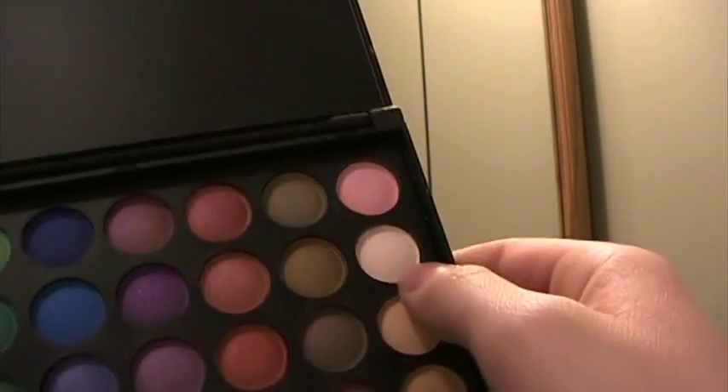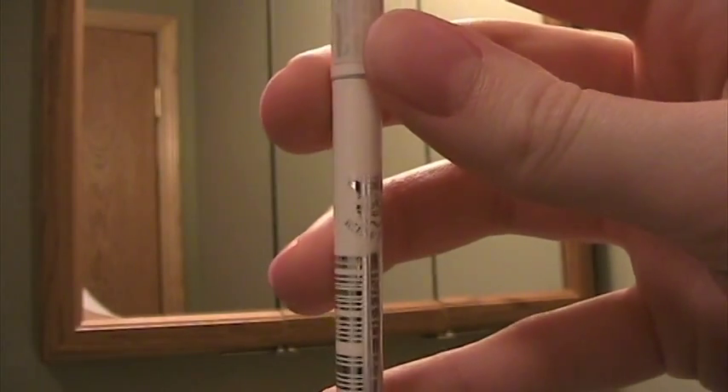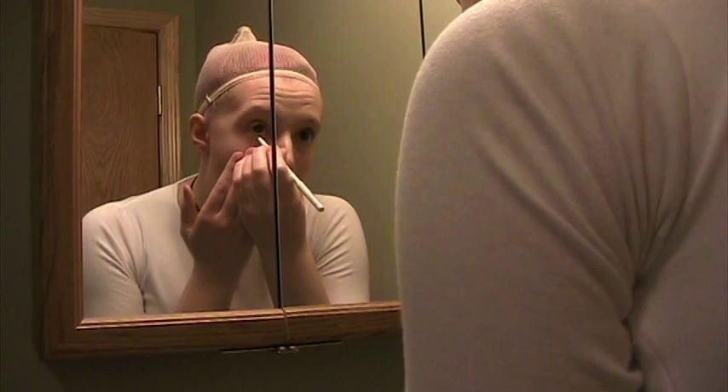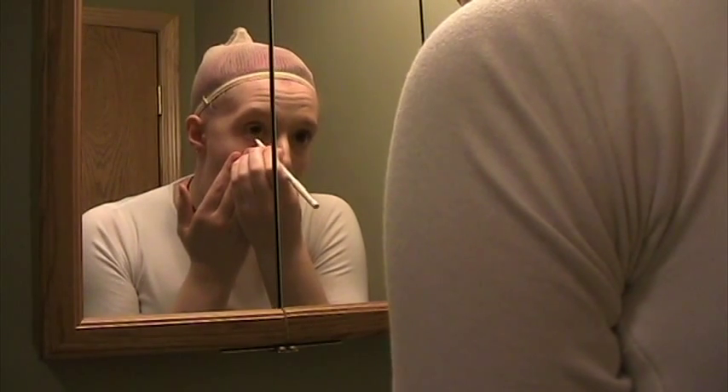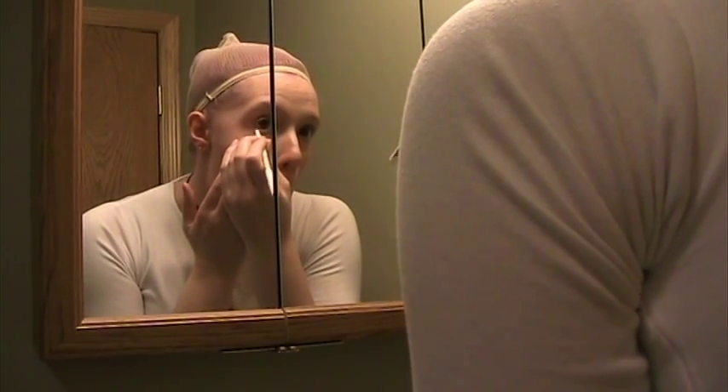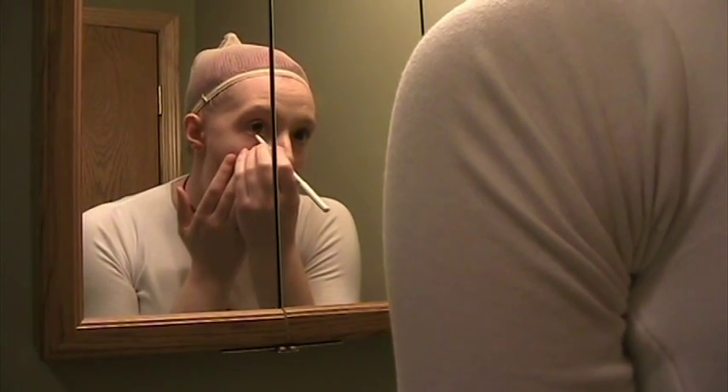I'm using the Blush Professional 120 palette. Taking this matte white, I'm going to highlight the bridge of my nose and also the tops of my cheekbones — you can highlight whatever you want. I'm also going to take a generic white eyeliner and line my waterline. Next, we're going to extend that white line down below our actual waterline.